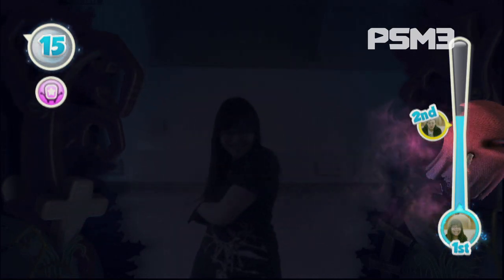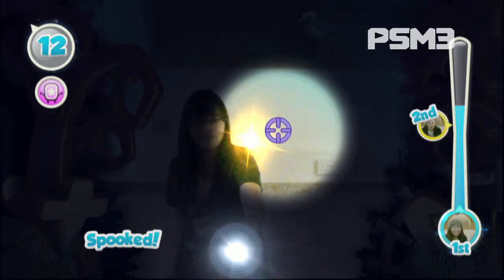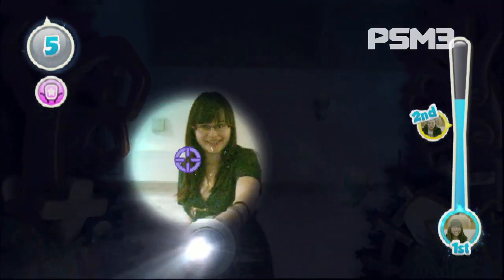They're all quite simple, just point and shoot type games. That's awesome. But they do show off the way the Move works really well. Like in this one, when a certain ghost comes you've got to put the torch behind your back so you can't see the light — and he'll eat you.